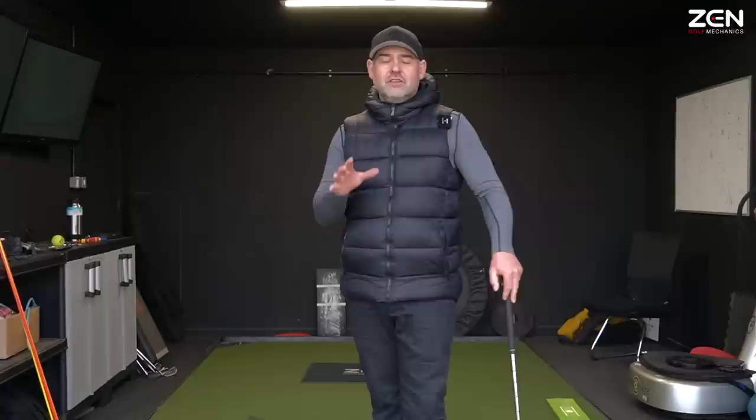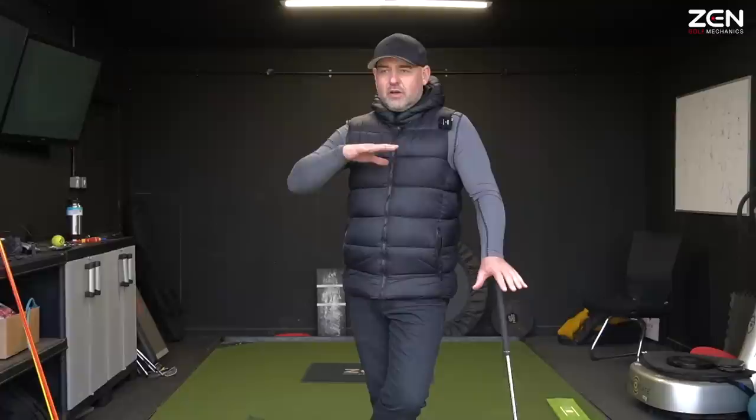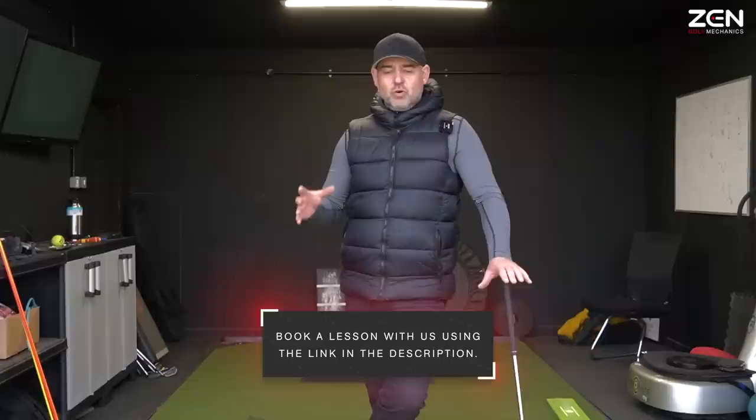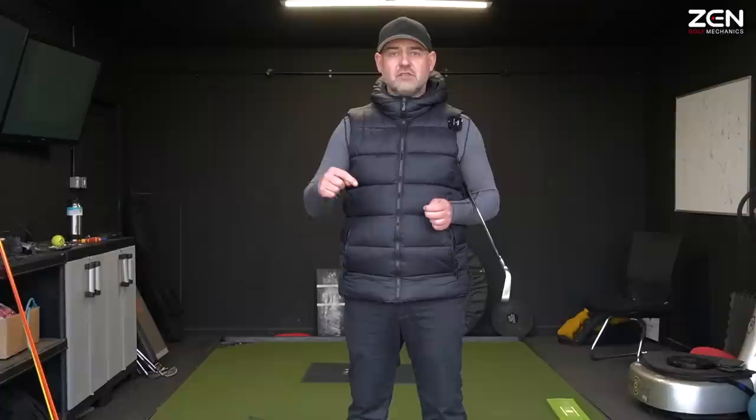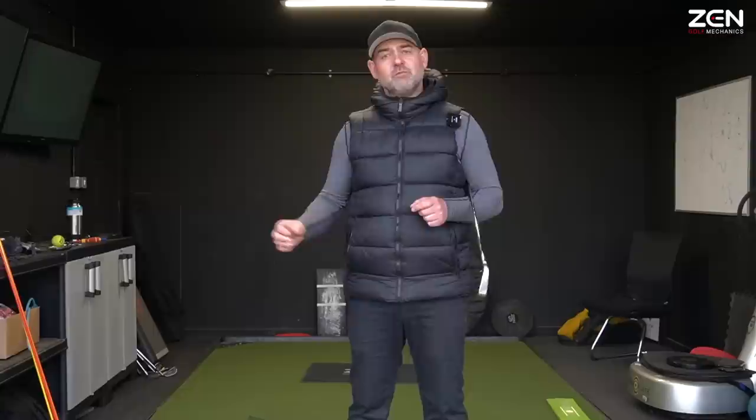Hi guys, today we're going to do a little tutorial about something that I believe is a bit of a misconception. It holds people back with the game of golf and how they learn golf, because we associate this sport as being a static sport. It's one of the things often commented by people who come for lessons. They can play all other sports but this sport is the one they really struggle with, and I think a lot of us have this same problem. We think it's a static sport because the ball's static, but actually everything else is moving.